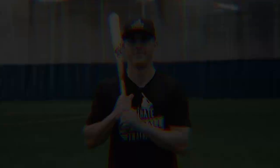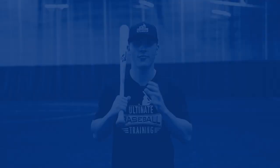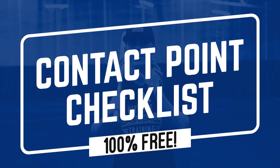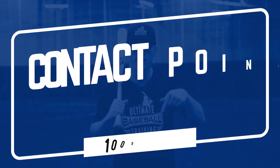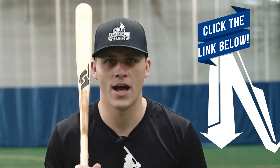I really hope you enjoyed this video. If you did, please hit that like button and subscribe to the channel so you never miss any upcoming videos. Also, I put together a free contact point checklist for hitters — you can download it for free by clicking the link in the description or comment section. It will help make sure your swing looks picture-perfect at the point of contact so you can maximize your bat speed, power, and consistency, and really reach your full potential this season at the plate. It's a hundred percent free — go download that right now. Thank you so much for watching, and I'll see you in the next one.